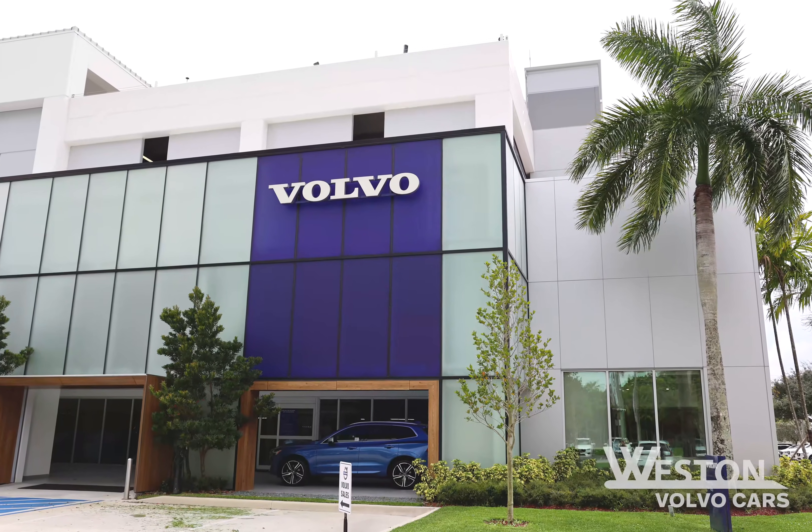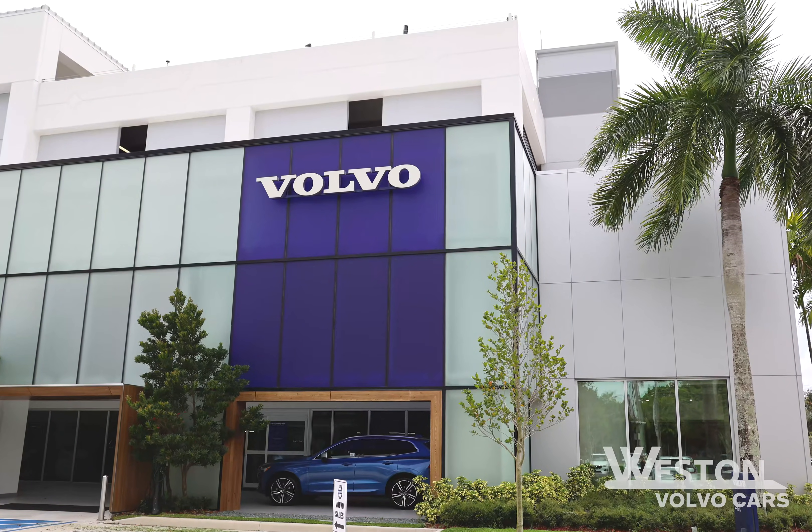Today here at Weston Volvo, we are going to show you how to pair your Bluetooth device to your Volvo.